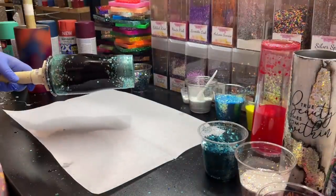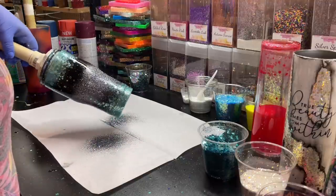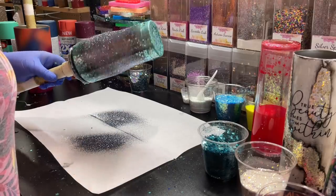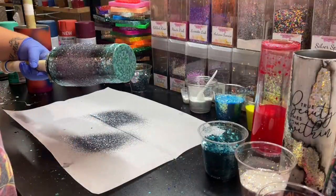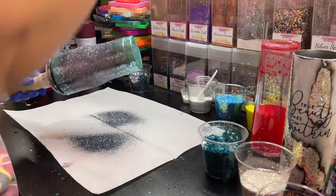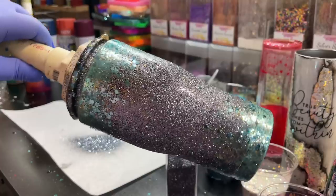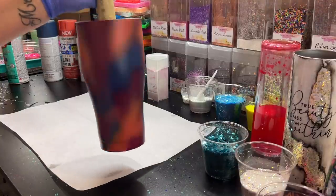Anytime I do chunkies at the top and bottom, I come through with my fine glitters, go completely around the center, then tilt the tumbler down so it naturally falls into the chunky glitters, then tilt it up so it fades back down to the chunky glitters at the very top. To fill in the open spaces in the top and bottom, I actually took Oceanside — from my shop, a nice teal that matches the teal in Superstar — and blended it in with the chunkies. I did that off camera, so I'll show you guys at the end what I did.